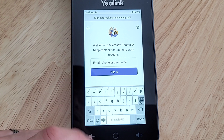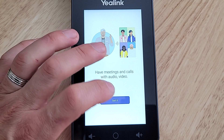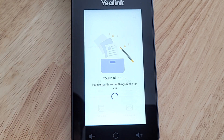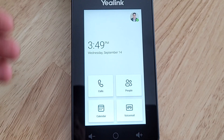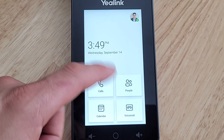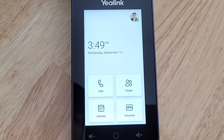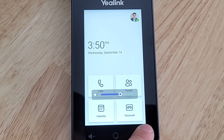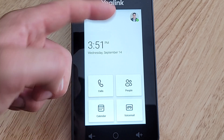I'm going to sign in with my personal account rather than a room account for this video. We're signed in, told we're good to go, and that brings us to the main Teams interface. It loads up my picture, the time, the date, and puts our calling options up top: calls, people, calendar, and voicemail. At the bottom we've got volume down and volume up.